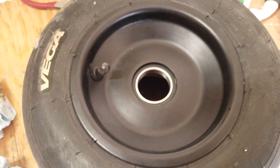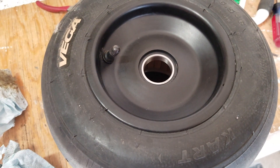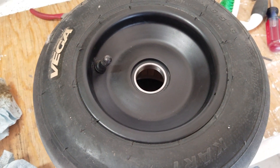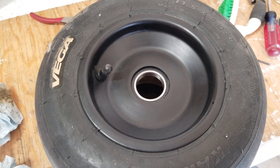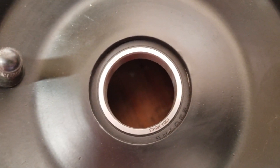Super quiet, can't even hear it moving. Now to try to put this back on without messing up the o-ring. On the other side I was super careful and put a little bit of oil on it — that seemed to help. Wish me luck on this side. It's so much quieter, I love it.